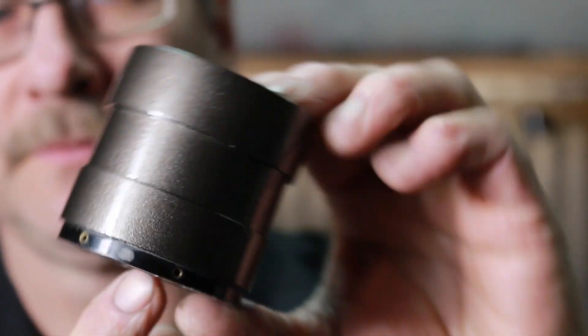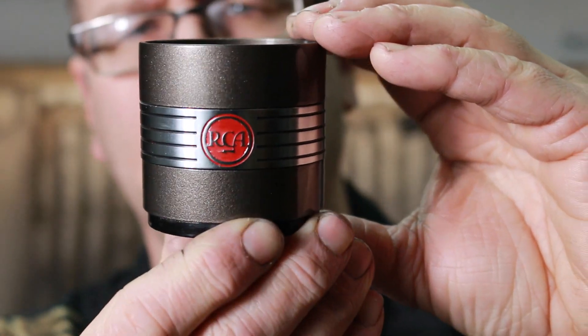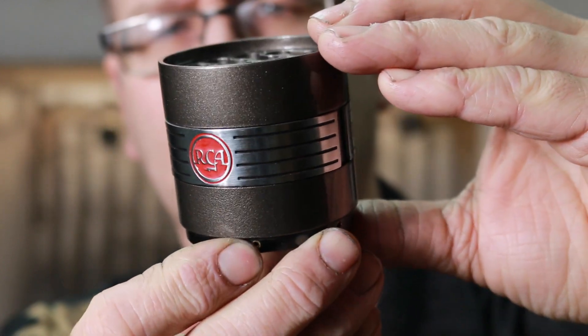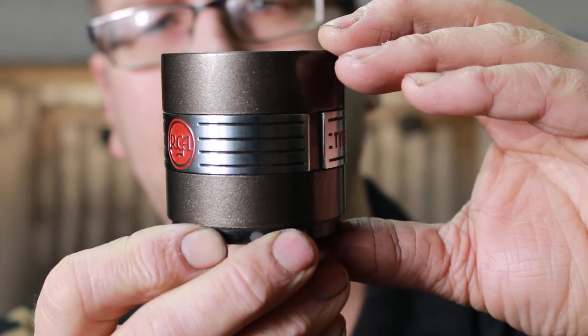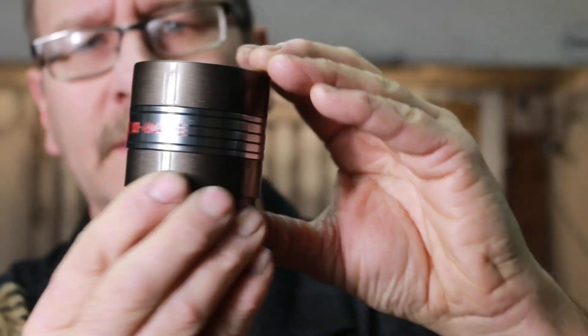There it is — the finished product. With the center band installed it turned out really well. These are undetectable from any breakage, and actually a little stronger than the original.